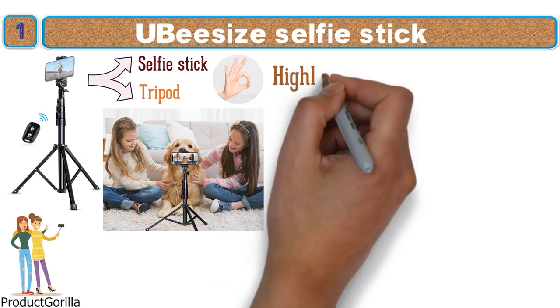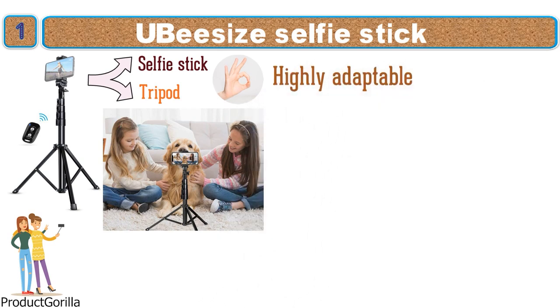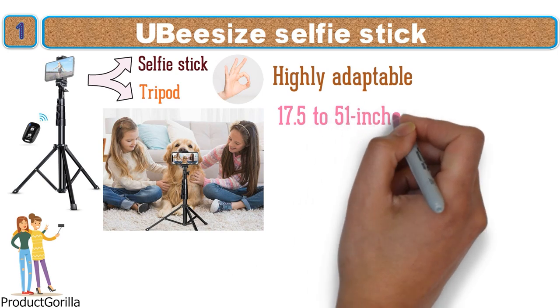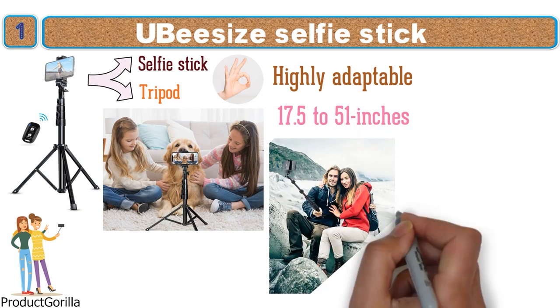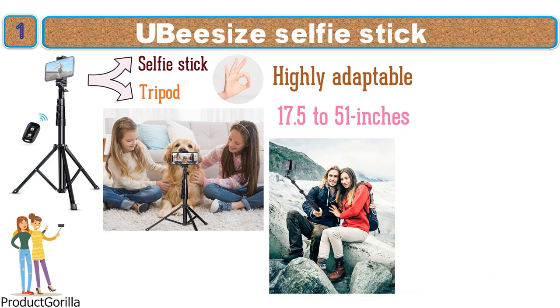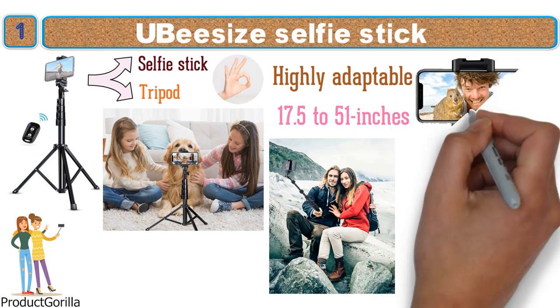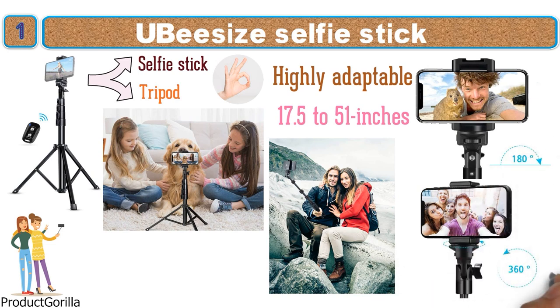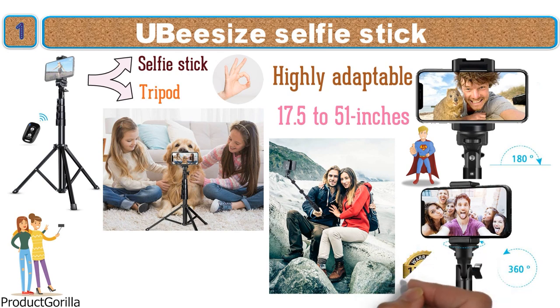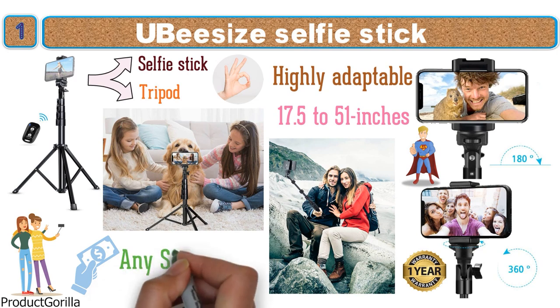This selfie stick is highly adaptable, with an extension range from 17.5 to 51 inches to give you maximum reach for stunning selfie shots. The neck can rotate 180 degrees while the head can go the full 360 degrees to get a great picture at any angle. It comes standard with a one-year manufacturer's warranty, making it a great buy for any shutterbug.